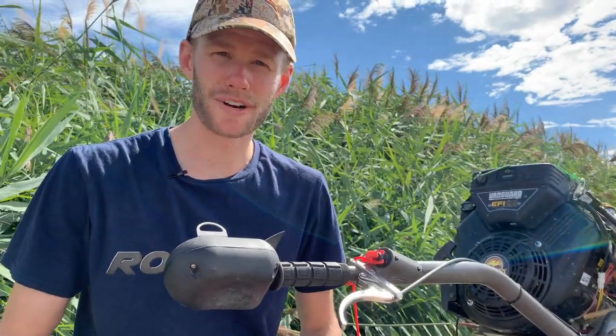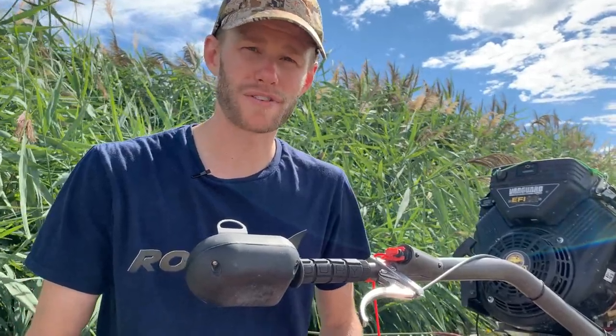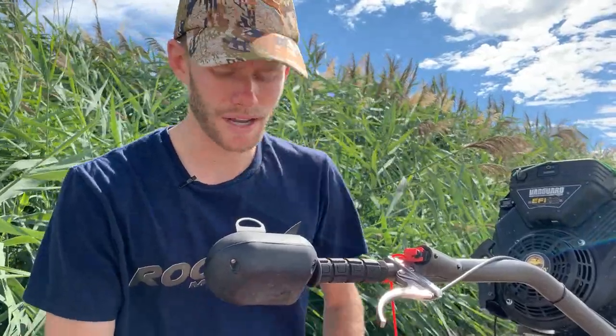Hey everybody, I'm Aaron with Roost Marine and today I'm going to show you how to replace your BPS throttle lever with the Roost Marine 2.5 finger throttle lever. This is the factory setup — just how it comes.